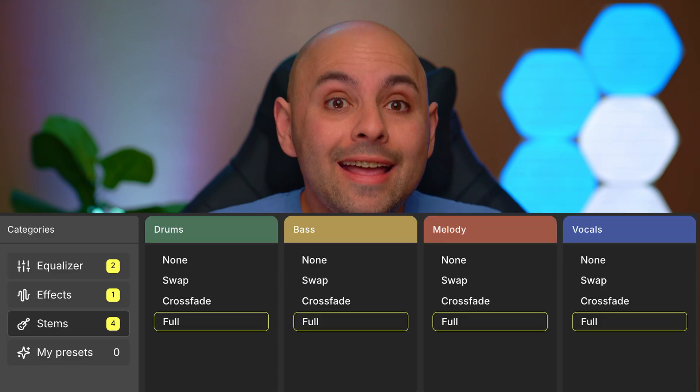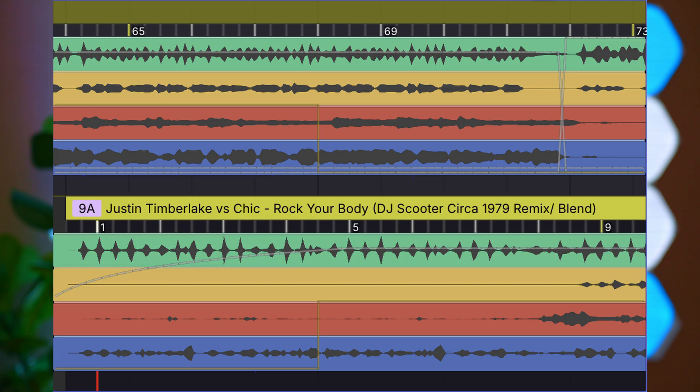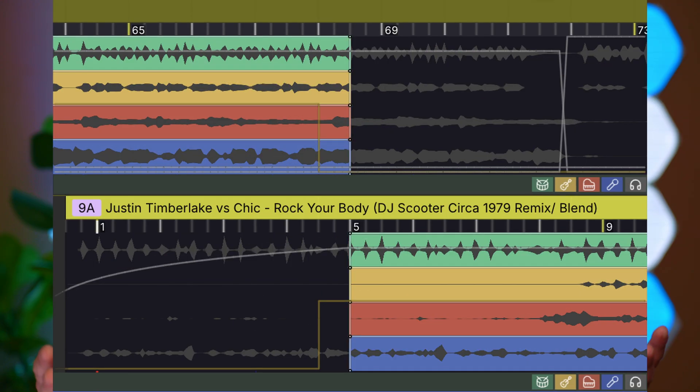DJ Studio also has stems and they sound really, really good. Stems are the separate parts of a track — like the vocals, instruments, or drums. DJ Studio uses AI, just like DJ Pro, to make the stem separation. When it comes to using them you have two options: crossfade or swap. Crossfading will gently take one song's stem out while slowly bringing the other one in. Swapping is more immediate and noticeable. You can have the program do this automatically or set the points yourself.